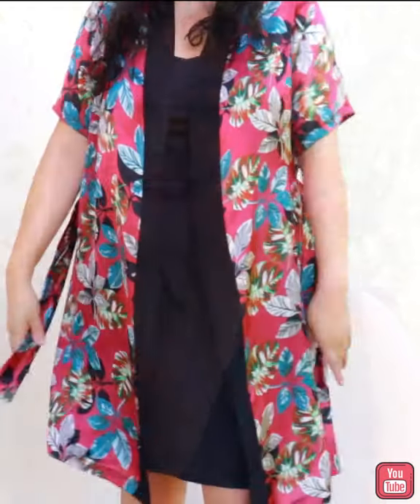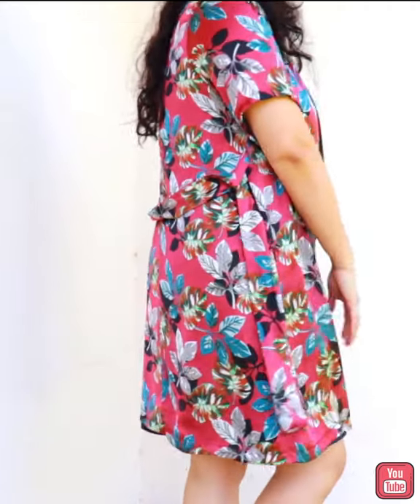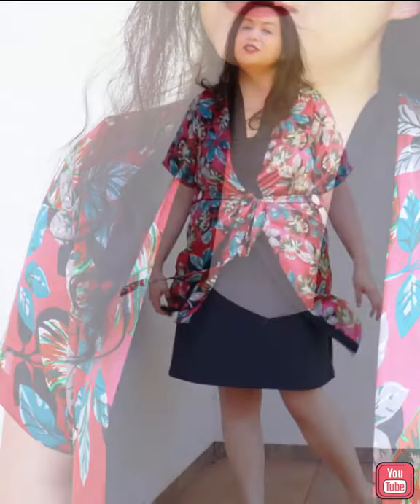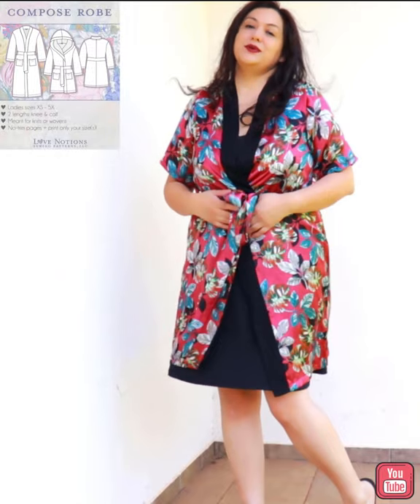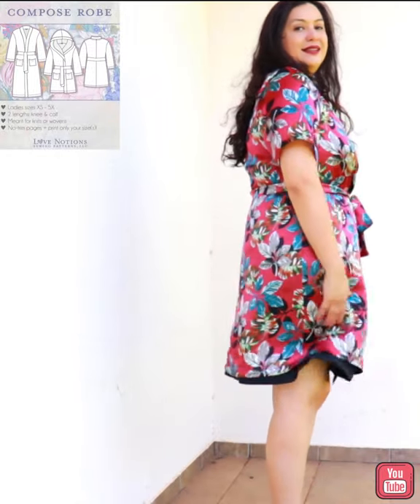Today the Feature Friday pattern at Love Notions is the Composed Robe. This is a really great pattern that can be made with woven fabrics and knit fabric. It has the full size range from extra small to 5X, a standard bust and a full bust. There's also the same exact pattern for kids, which is really cute, and it's a perfect gift that you can sew for Christmas.